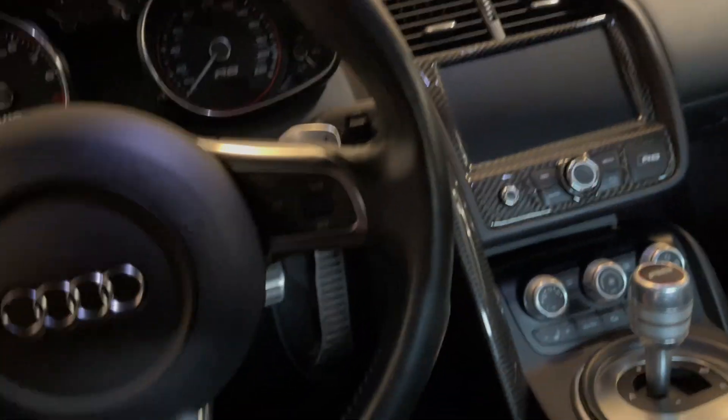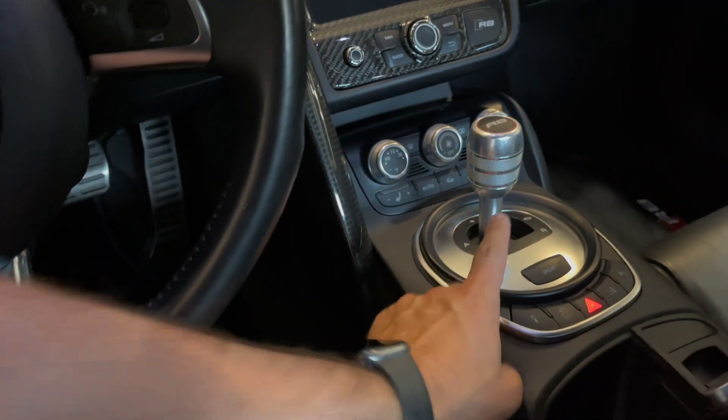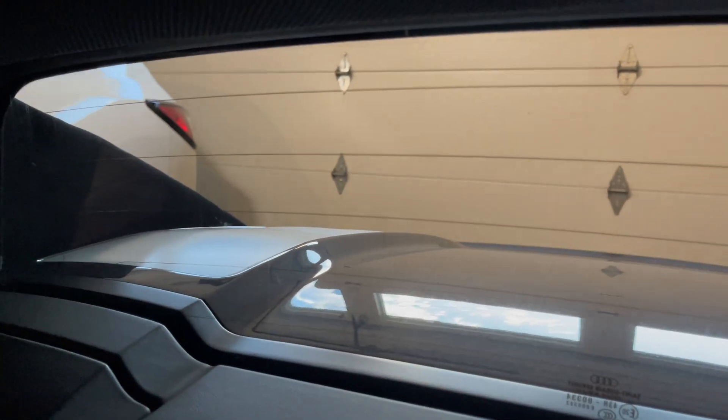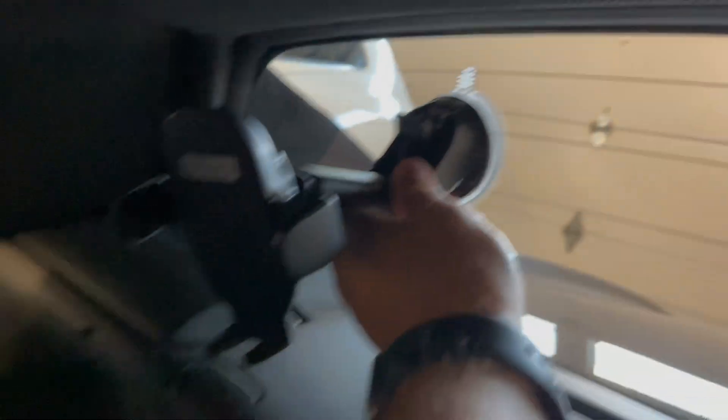I got to put this window mount right up here so I can get a good angle of me driving. Because this R-tronic transmission is getting replaced soon with a gated six-speed manual. That should be in a couple weeks, probably end of August, three or four weeks from now maybe. So this should go just like that, and I want to angle it down enough so it's got a perfect line of vision.